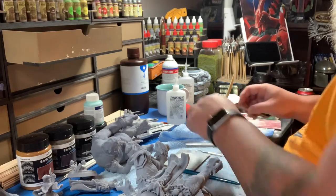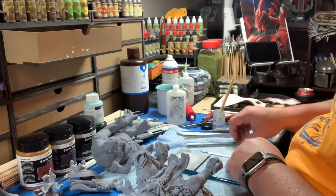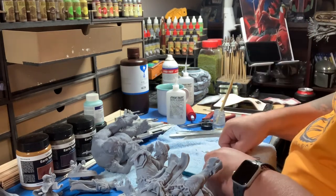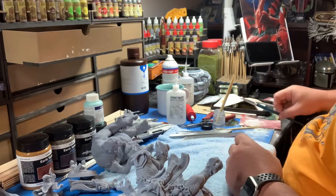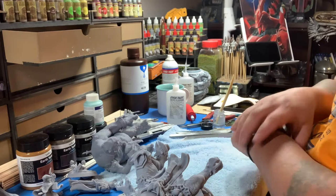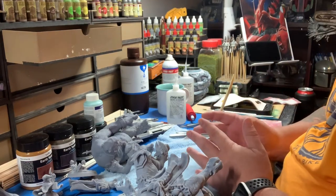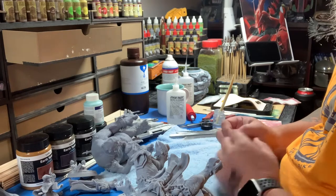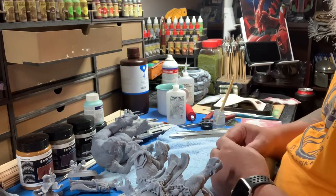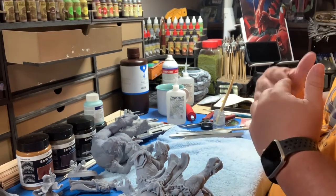Today I'm working on cleaning up some prints. I'm making this video because hopefully anybody who does a lot of resin printing can give me some advice. How do you actually go about cleaning up your print? That's the focus of what I'm talking about today - once you get it off the printer, get all your supports off, and before you start priming.